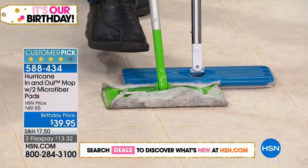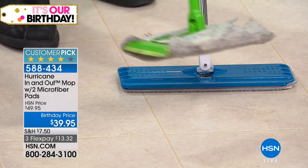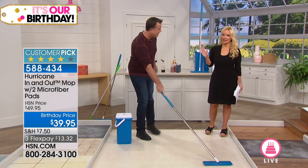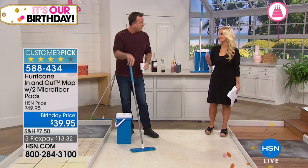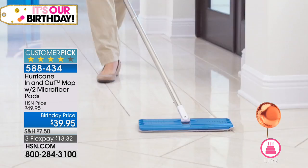We've sold 7,000 of these at the original selling price — it's a huge customer pick. But today we've taken $10 off. Also on flex pay for birthday month — $13 and change to get it home. No matter what flooring you have — hardwood, linoleum, whatever — this is going to work for you. It squeezes out not only the dirt but the water too, so if you have sealed hardwoods, this works for you.